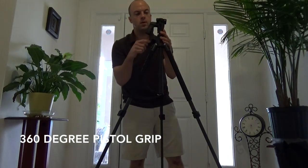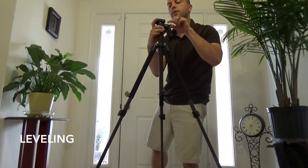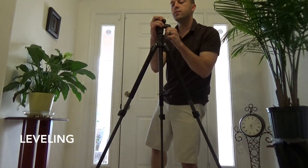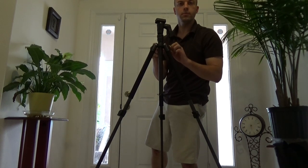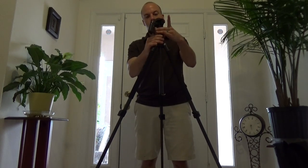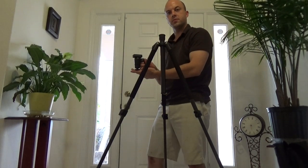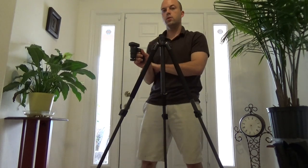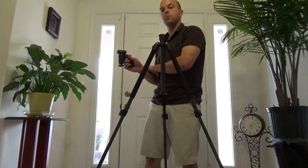It's a pistol grip, 360-degree pivoting ball head on the top. Here there's an indicator to tell you if you're sitting level, and also here on the body of the tripod. And if you want to take this off, it's really convenient for shooting video. Instead of just holding your camcorder on the strap, you can hold it in a pistol grip style with the camcorder mounted up top. You can shoot your video this way, and you look like James Bond.